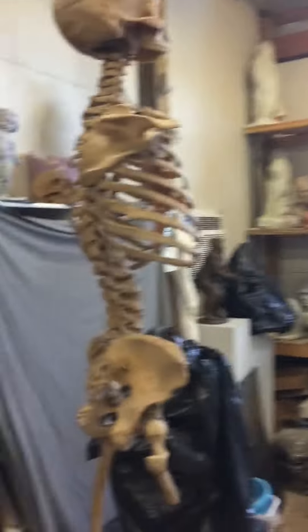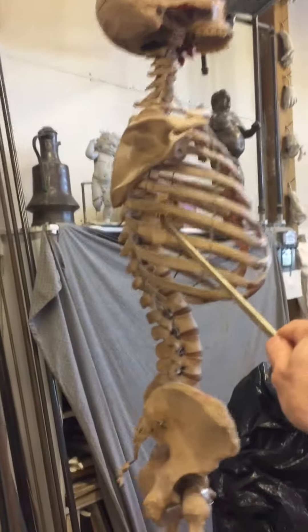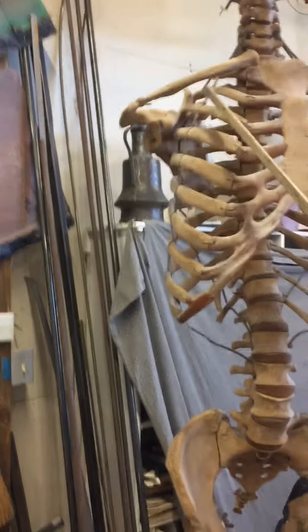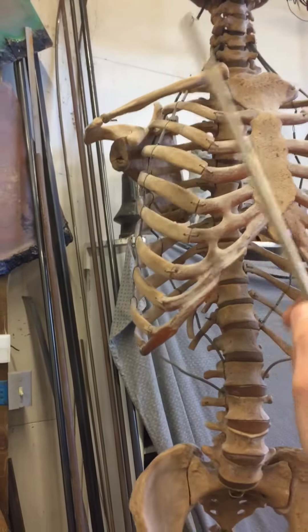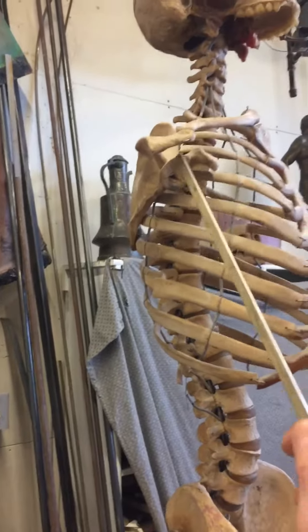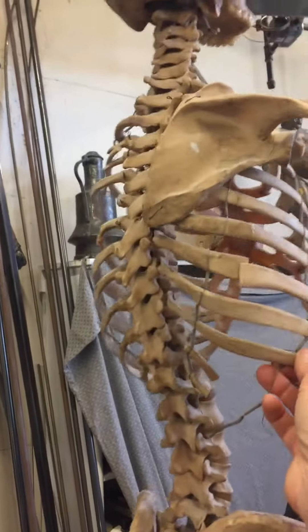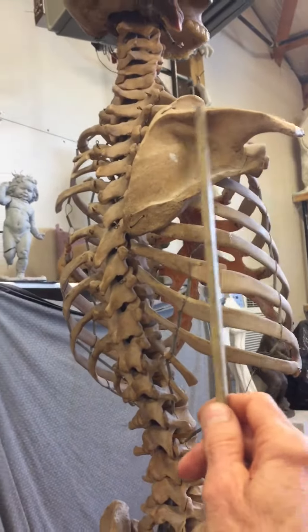If we look at the skeleton, it's starting on the lateral third of the clavicle. The anterior or front section is there, and then the acromion section — the side section — is attaching along the acromion process of the scapula. And then the posterior section is attaching along the spine of the scapula, in here.